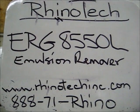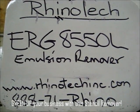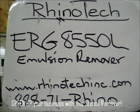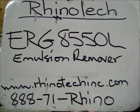Hello, we're at Rhino Tech. We're here today talking about our RhinoClean green stencil products. These are designed for taking the inks out, cleaning the ink on press, removing the stencils and so forth.